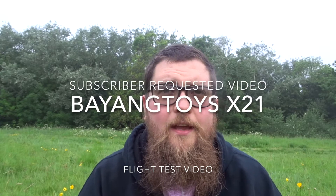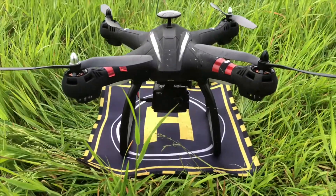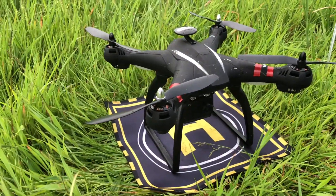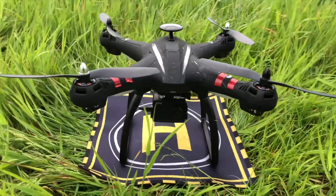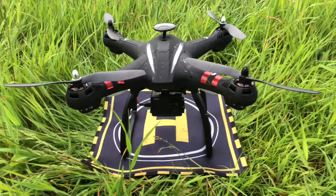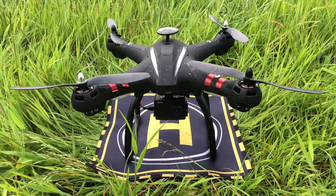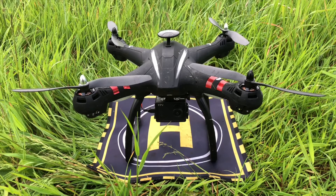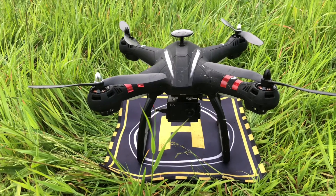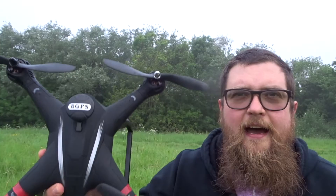Hey folks, JD here. Today we've got this beast — the Bayang Toys X21, a large-scale photography drone. This quadcopter has GPS, four brushless motors with extremely tough propellers, a 1080p camera on the underside powered off the main battery, two heavy-duty landing strigs, an aggressive body design that cuts through the air, and a small gimbal on the camera to reduce jello in recorded video.